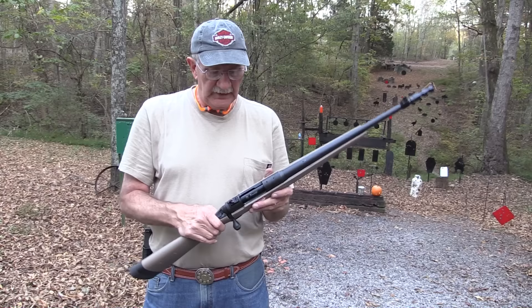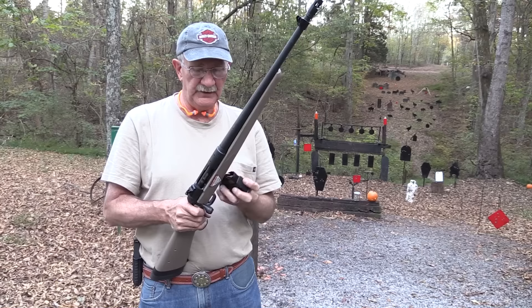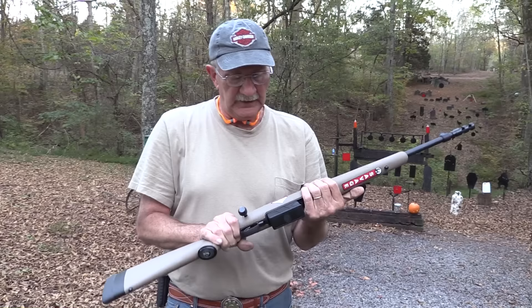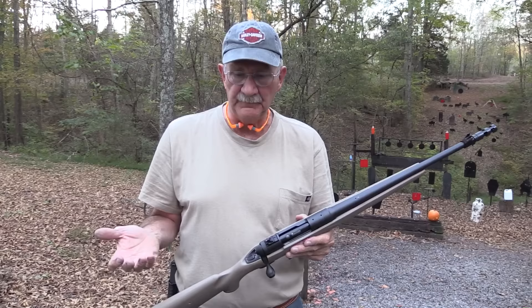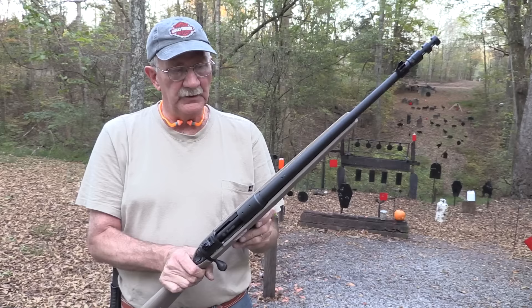It also has a magazine that holds 10 rounds. It is a bolt gun, but it holds 10 rounds, and you've got to put the magazine in the proper way. A little different from an M14 - you hook the rear and then the front. We struggled a little with that. We shot one of these at the Iraq Veterans shoot in Georgia and had considerable trouble with the magazine. We've not had too much trouble with this one - you just have to insert it correctly.